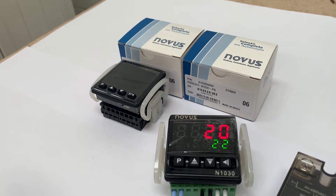In here we have our Novus N1030. It's an entry level PID controller suitable for very simple operations, easy to use. You don't need any special software, USB, or apps. You can set one up really quickly.